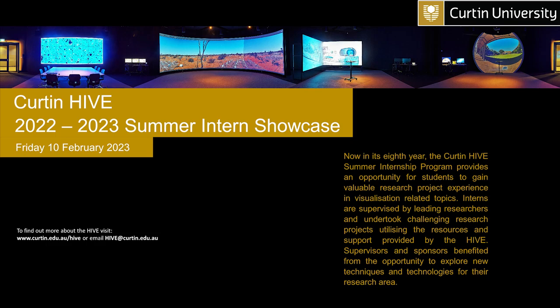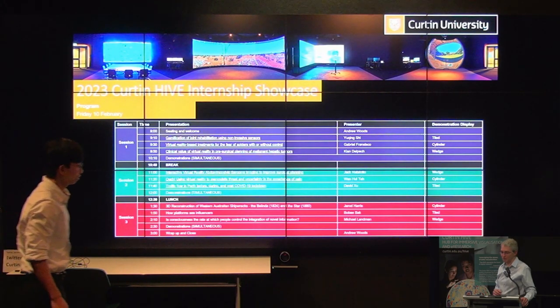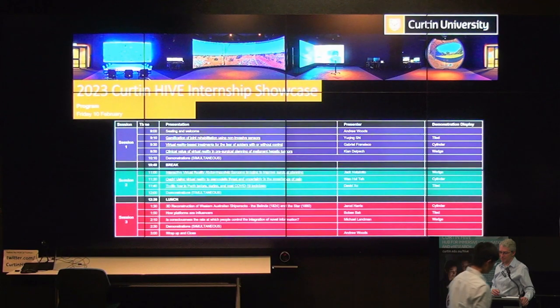Yuqing Shi is studying engineering honours, majoring in mechatronics in the School of Electrical Engineering, Computing and Mathematical Sciences. His project is on the gamification of joint rehabilitation using non-invasive sensors. He's being supervised by Sivash Kashkar, and funding for Yuqing's internship scholarship came from the HIVE and the Faculty of Science and Engineering.